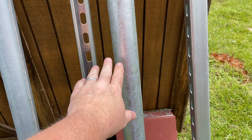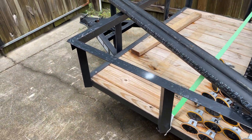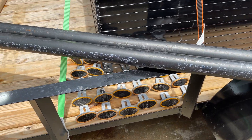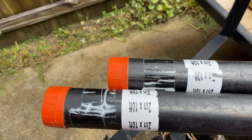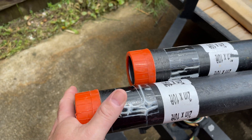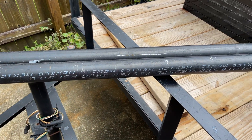I apologize for the wind — we just came through a tropical storm. Here are some two inch black pipe, about 10 foot, and it is threaded on both ends. Can you see where we're going with this yet?